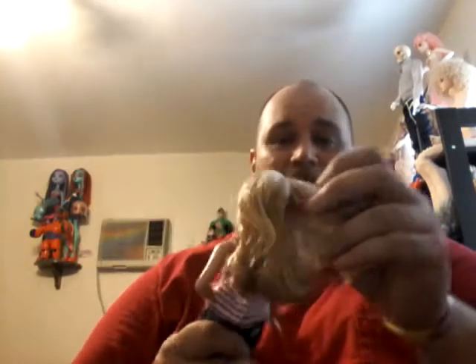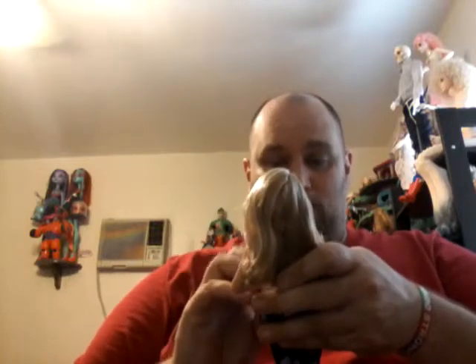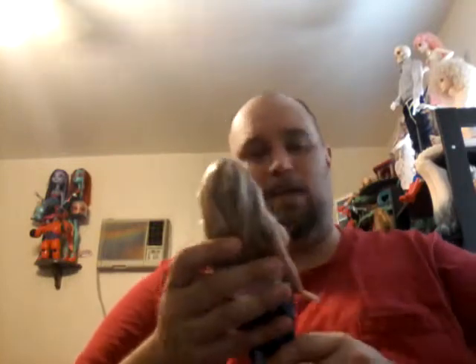I love the doll itself. I really love her. She's super adorable, super great. I love the color of her hair - the honey blonde. Great, great hair. And she is going to go in my permanent collection. I'm not going to get rid of her.